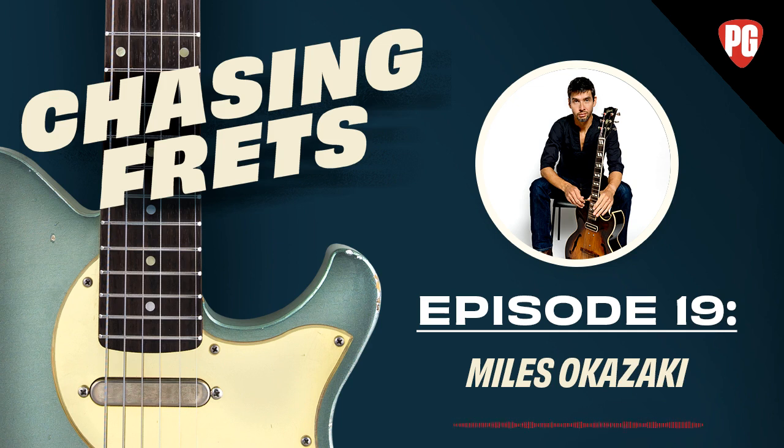The hosts thank Miles for joining and note he'll be back for the rest of the week to discuss more interesting and nerdy guitar topics. Miles thanks Joe and Jason, and everyone signs off.